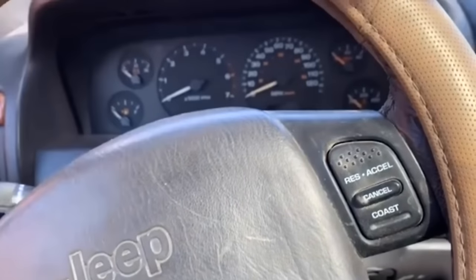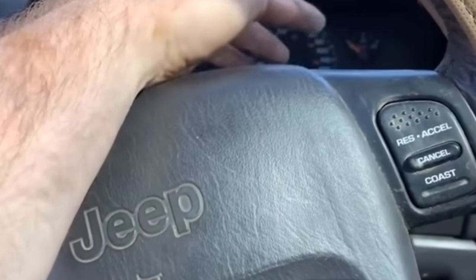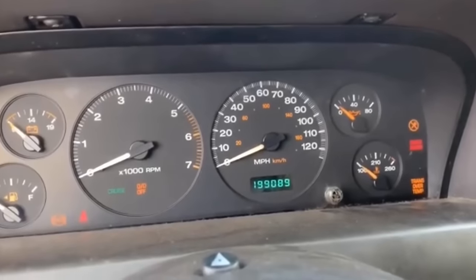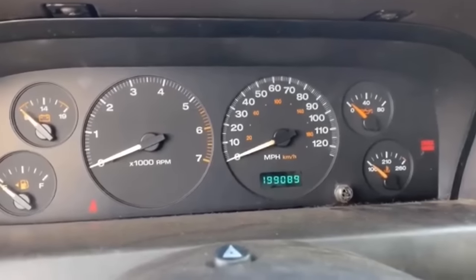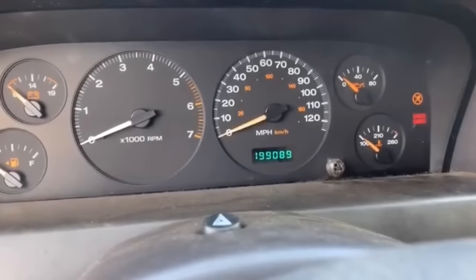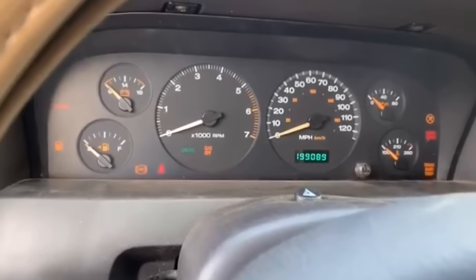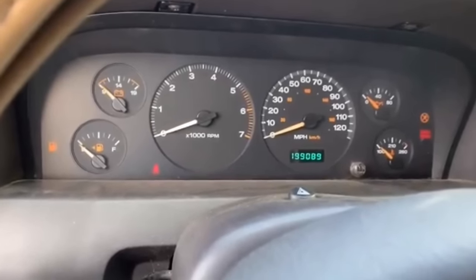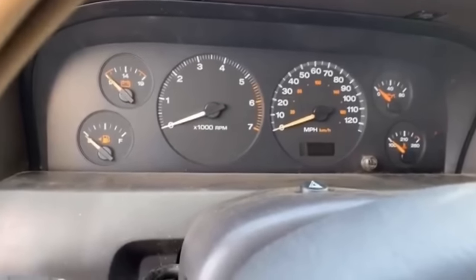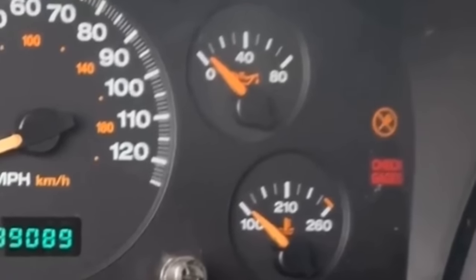I lose all gauges and it quits, and sometimes the security light will come on and won't let me start it. Sometimes it'll just let me start it again but it runs rough and then quits. All the gauges are dead, nothing comes up. This is what it does — it just sits and cranks, as you can see, no gauges. Also notice the key light stays on, and when it does this all the gauges are dead.